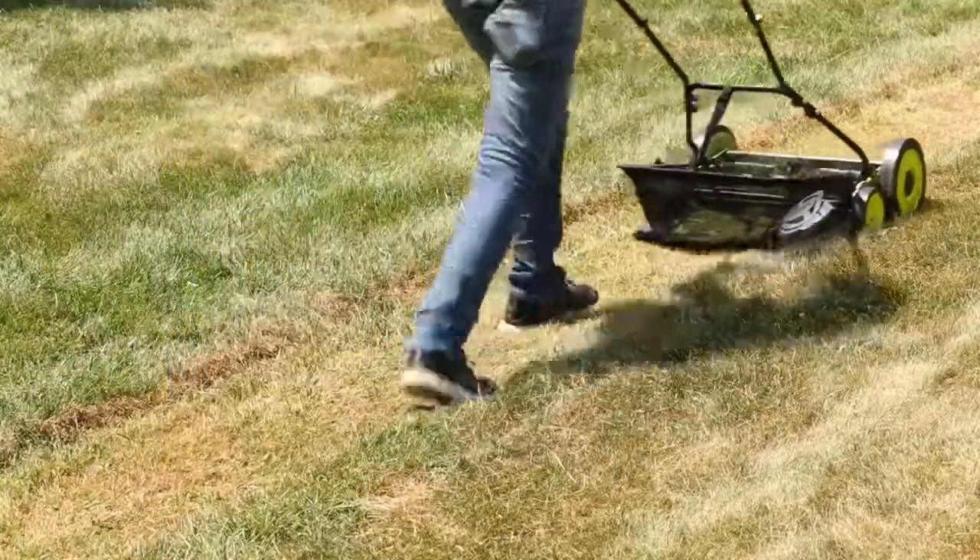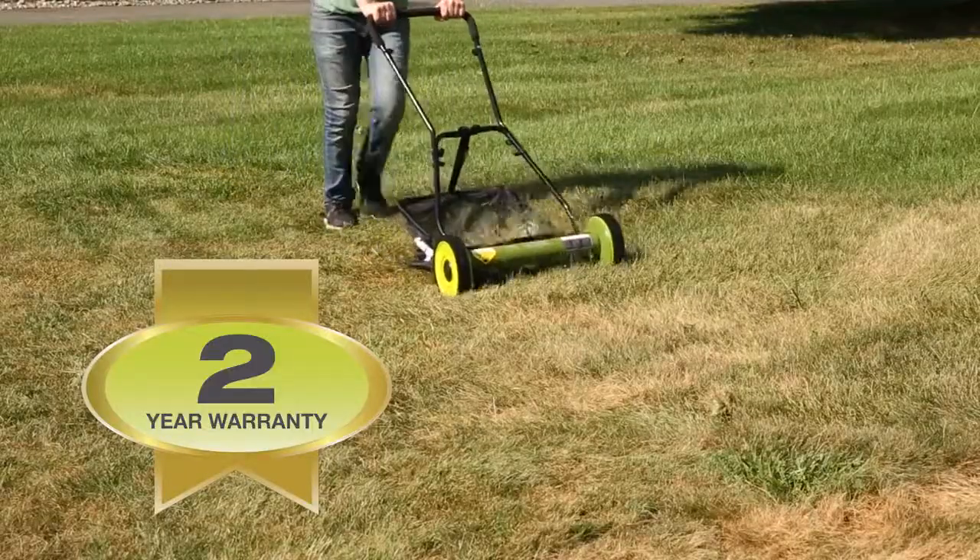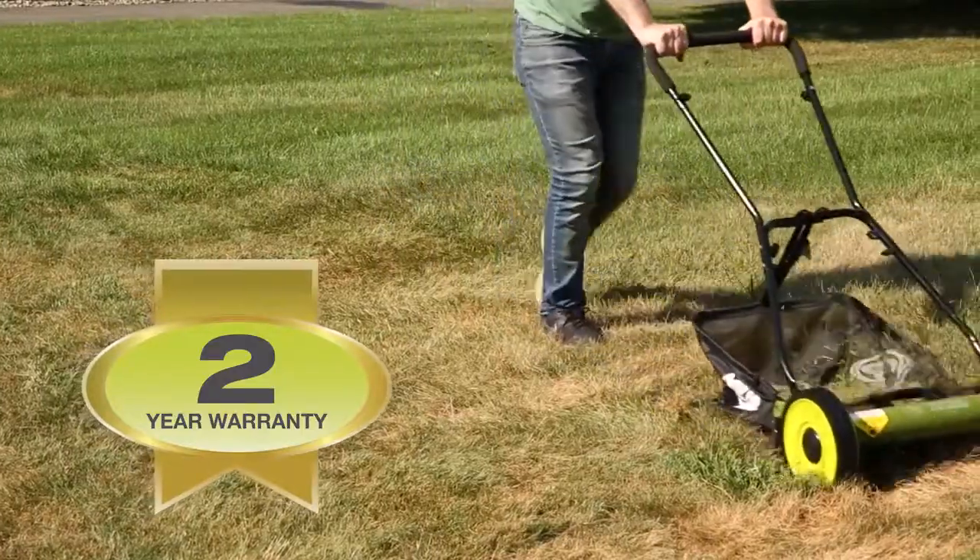The Sunjoe Mojo is maintenance-free and comes with a full 2-year warranty to ensure reliability season after season.